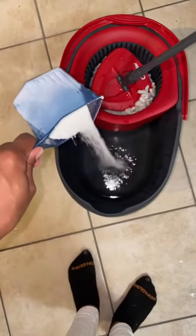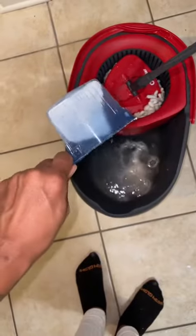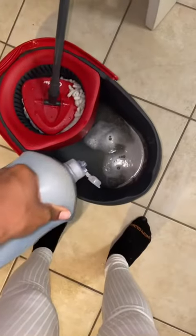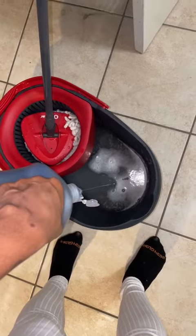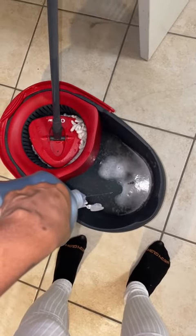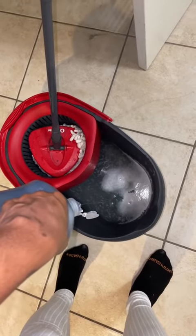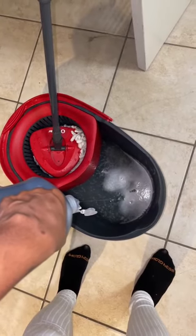I add some bleach, I add some Gain powder detergent, and the reason why I use the Gain powder detergent is because if you've ever been to the laundromat, you know how it has that laundromat smell. I like that smell. Some people like fresh linen, which is almost the same thing. And I also use some Dawn dish detergent.